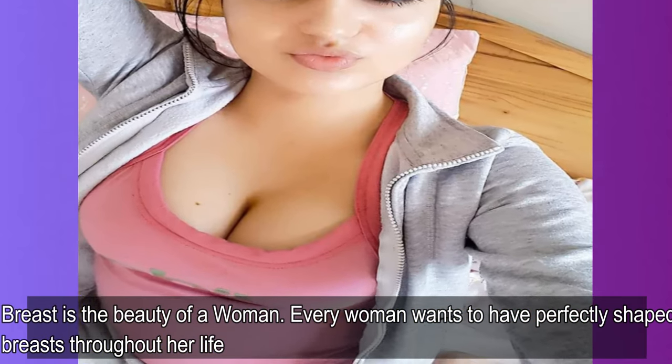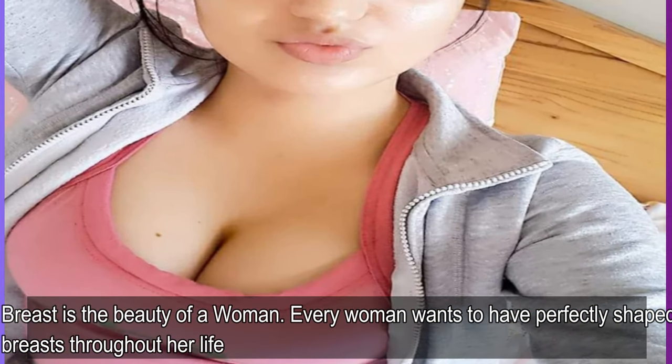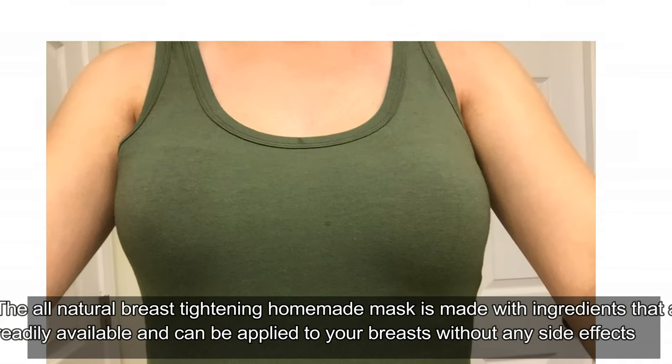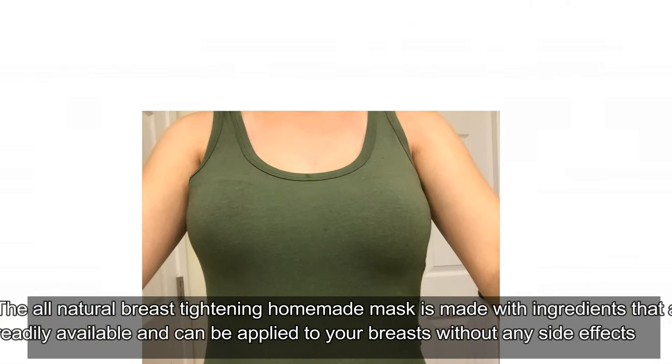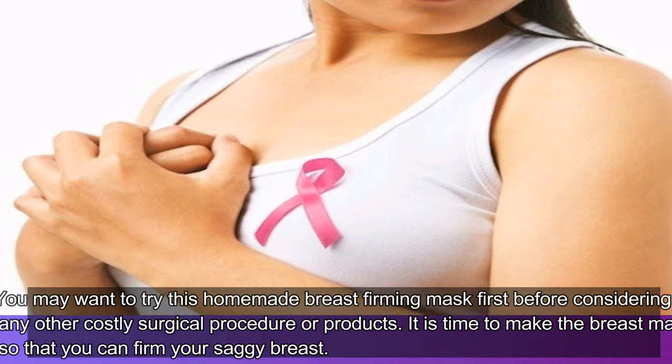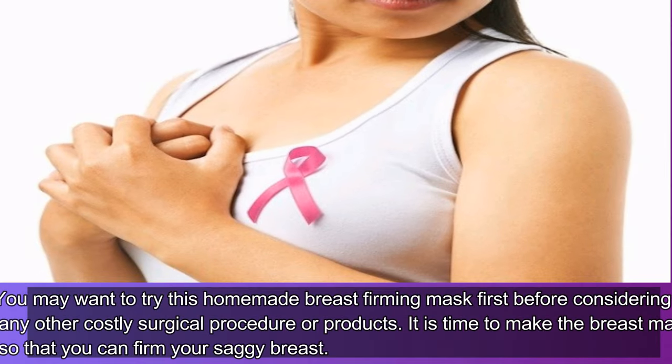Breast is the beauty of a woman. Every woman wants to have perfectly shaped breasts throughout her life. The all-natural breast tightening homemade mask is made with ingredients that are readily available and can be applied to your breasts without any side effects. You may want to try this homemade breast firming mask first before considering any other costly surgical procedure or products. It is time to make the breast mask so that you can firm your saggy breast.